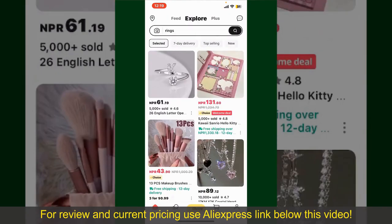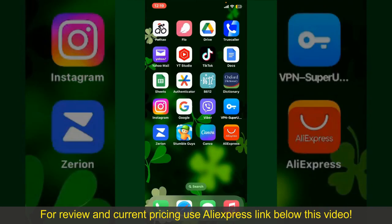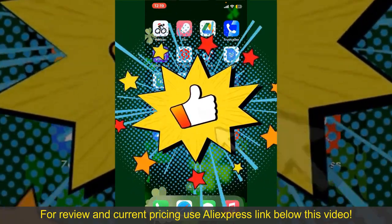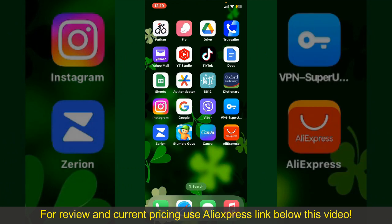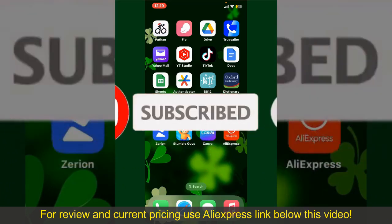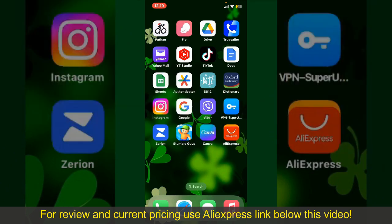That is how you can easily place an order on AliExpress. If you found the video to be helpful, go ahead and give us a thumbs up. Don't forget to subscribe to our channel by hitting the subscribe button, and press the bell icon so that you'll never miss another upcoming upload from us. I'll see you again in the next episode. Goodbye till then.